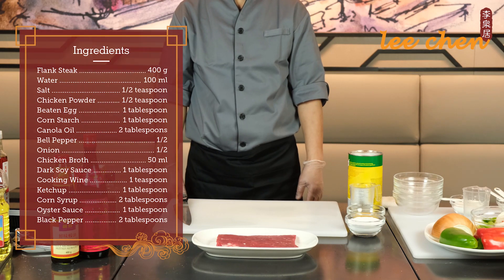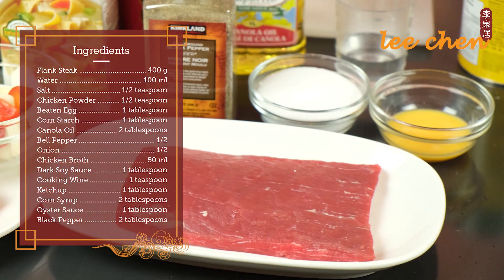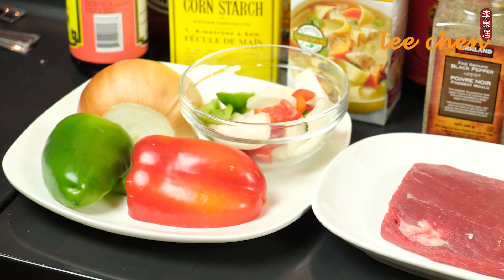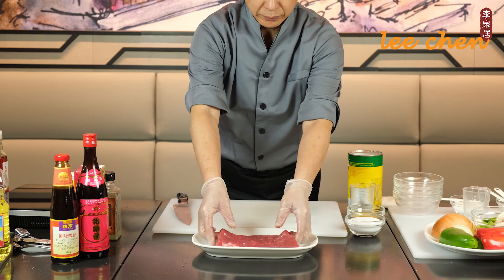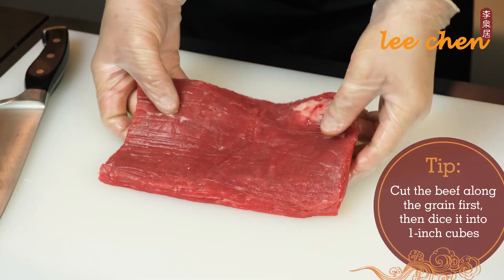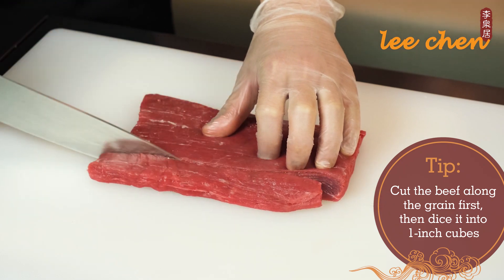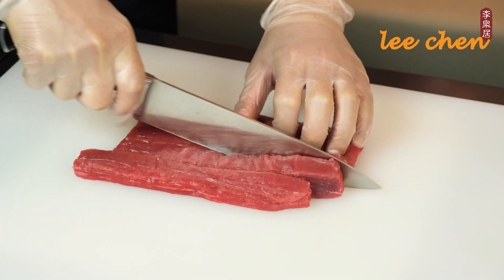This time, we are learning how to make the authentic black pepper beef at home. First, let's cut the beef for marination. Cut the beef along the grain, then dice it into one-inch cubes.